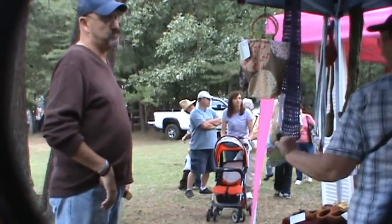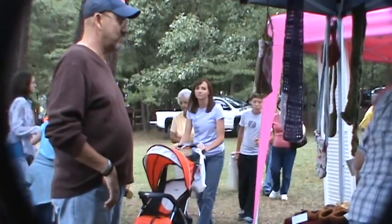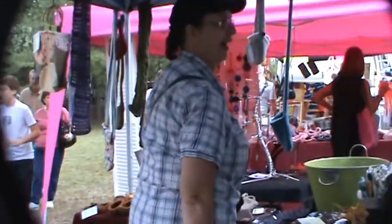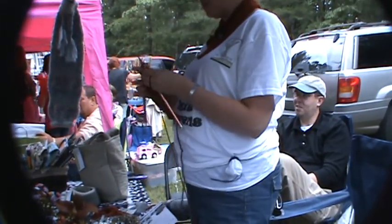If you don't see a color, I can do any color. Those are definitely something. They can be shipped up north. Those are crocheted first and then I go through and felt them.